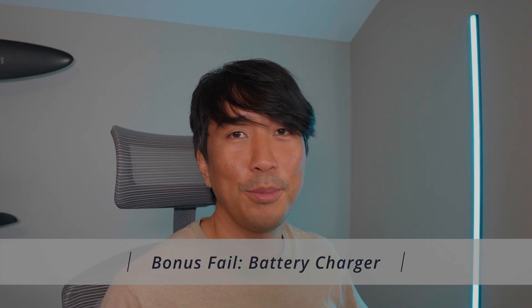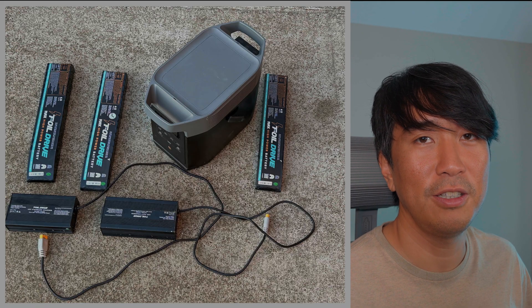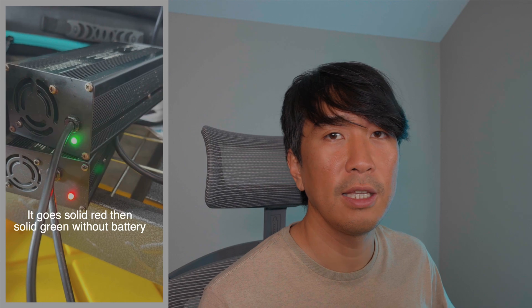The bonus failure is my Foil Drive fast charger stopping working. I use it on the back of my truck near the ocean, and I think salty air started corroding the charger since the charger isn't well sealed. I tried opening it, drying it, cleaning it, and reassembling — it worked briefly then stopped again. Another warranty claim on my end.